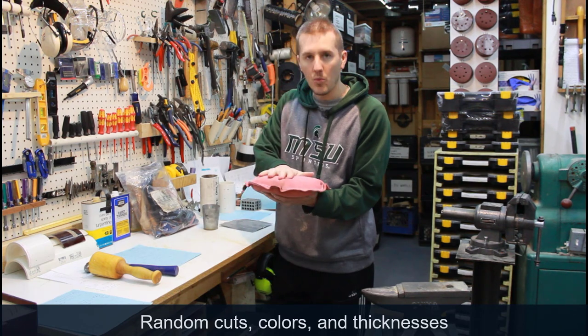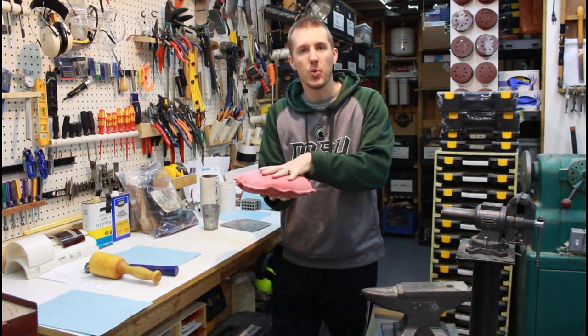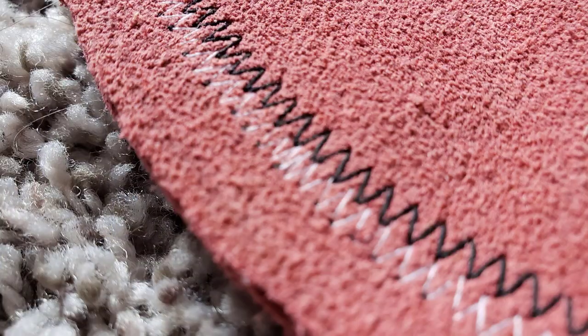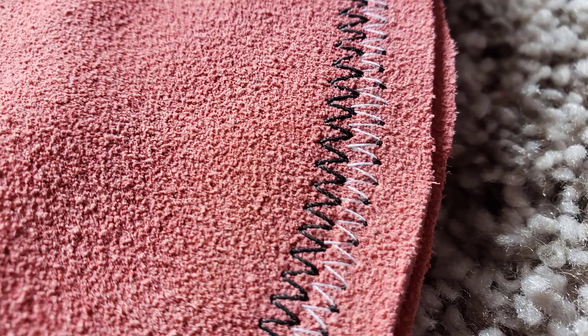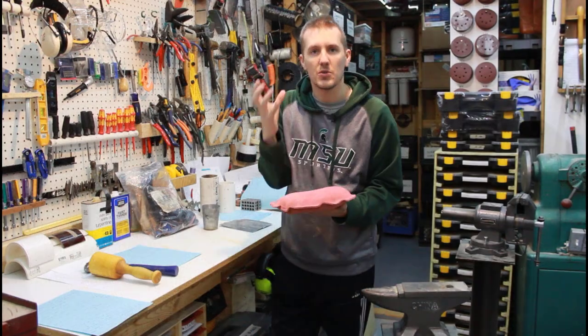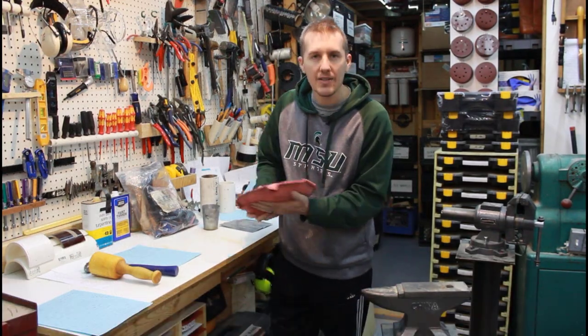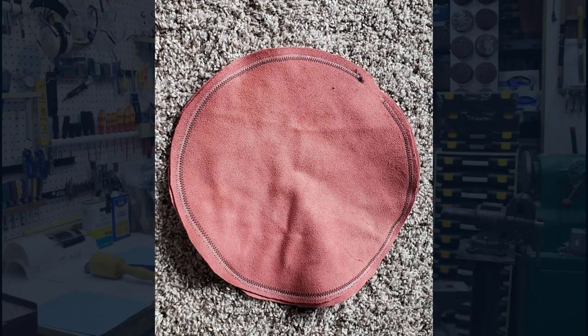I bought it, and from one big section of leather I cut two 12-inch circles. I sewed a stitch all the way around, going around twice with a zigzag stitch, so it's really secure and tight. I left a small opening in the front to allow me to put a funnel in.